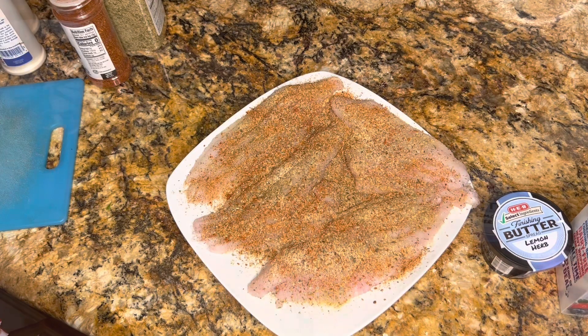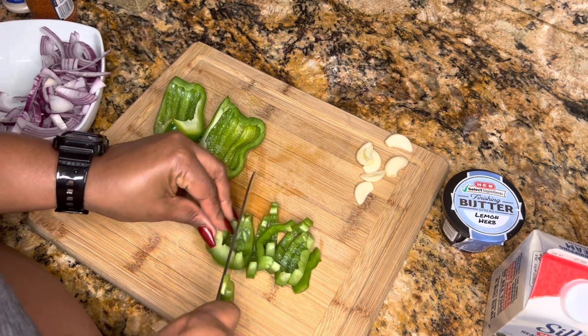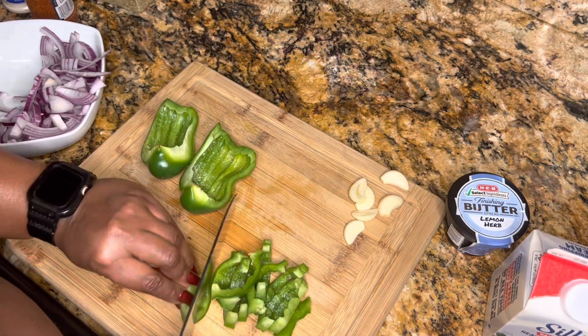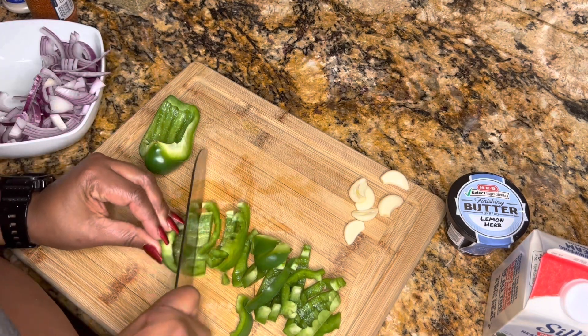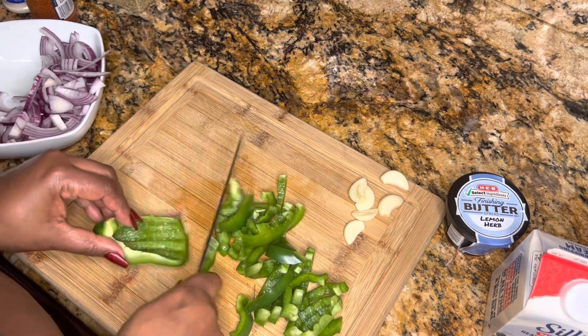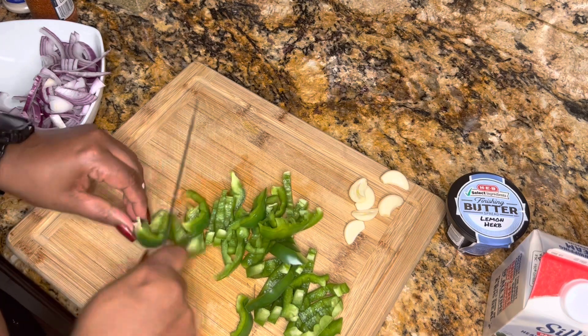I obviously forgot to record myself chopping the onions because by this point I had had a little bit too much eggnog, so I was forgetting to record pieces of the steps. But basically you chop all your veggies — all your onions, your bell pepper — and then you mince your garlic.